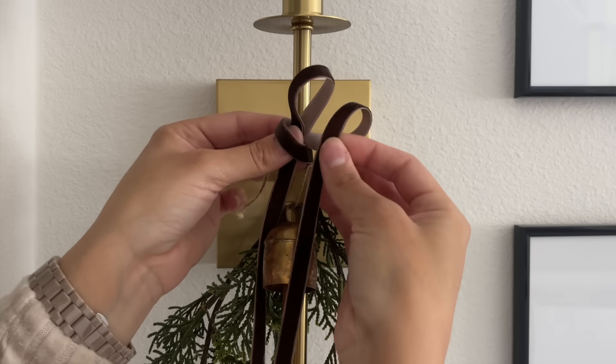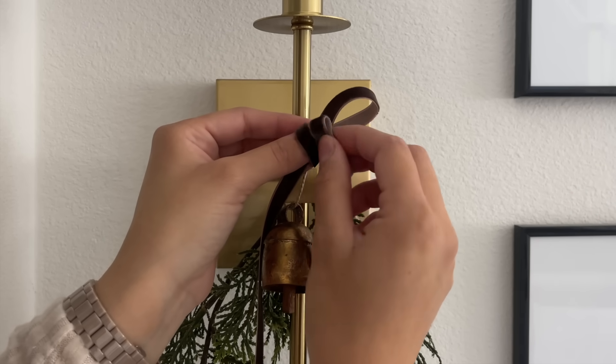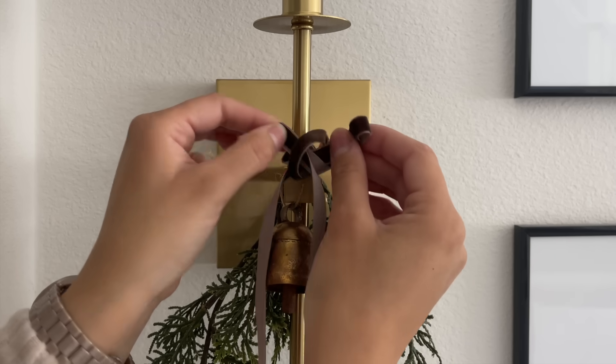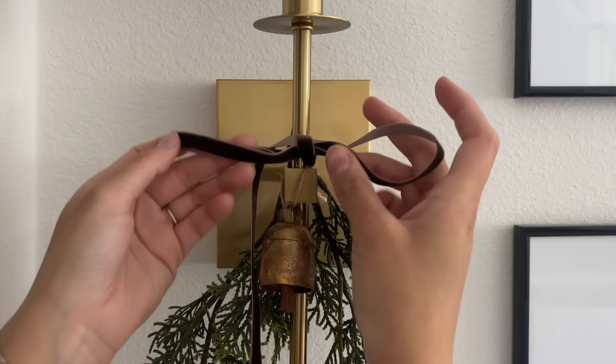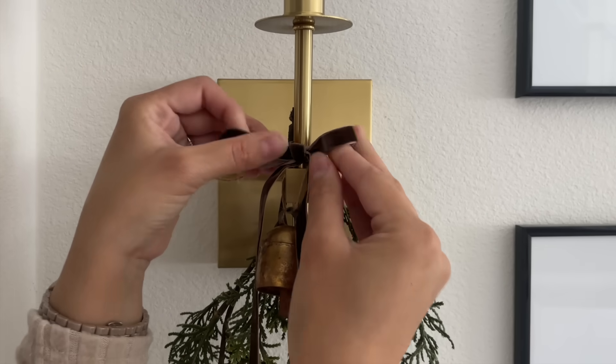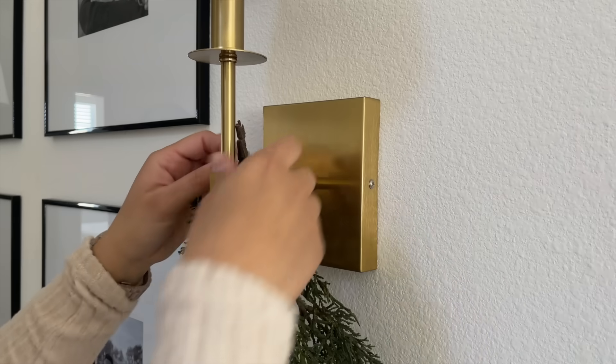I've gotten questions on how I tie my bows, so I wanted to quickly show you. I'm not sure how to explain it, but I'm hoping you can see how I do it. I did the exact same thing on the other side, and for the ends I cut off the tip and made them more slanted.